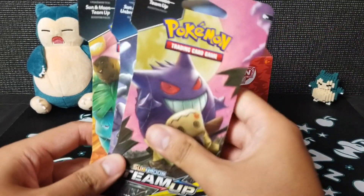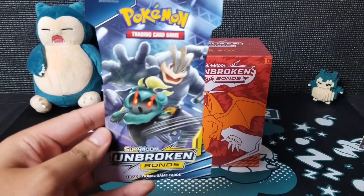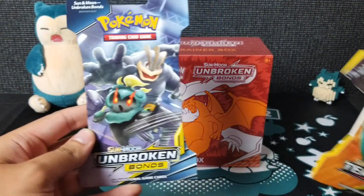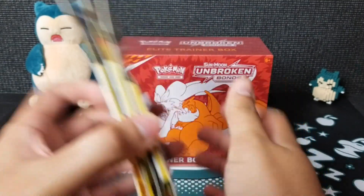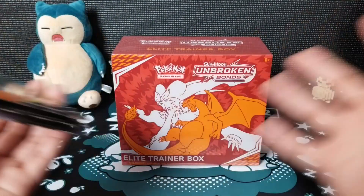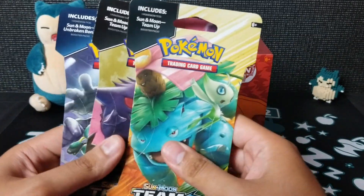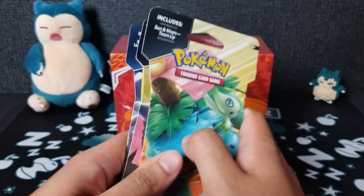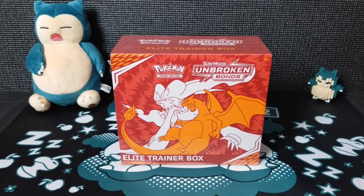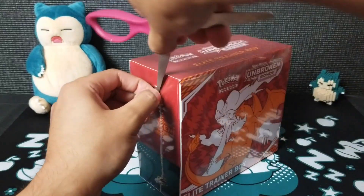Make sure to tell all your friends and family members to subscribe. And to show a token of appreciation, I'm going to be giving away three booster packs — two Team Up and one of the new Unbroken Bonds booster packs. All you have to do is comment down below what your favorite Pokemon is and make sure you're subscribed to be entered into the raffle.